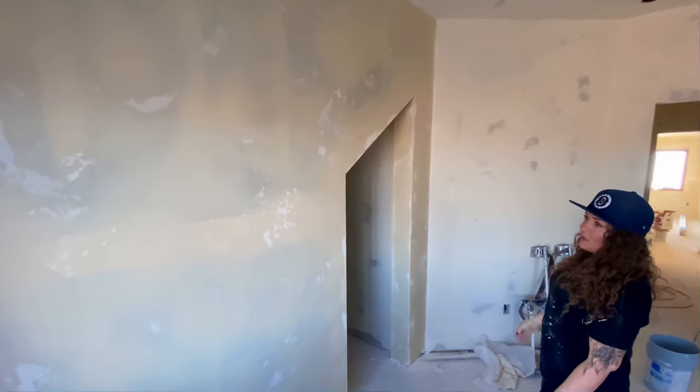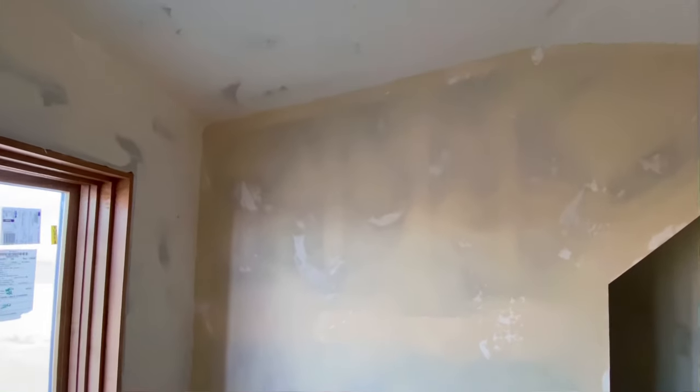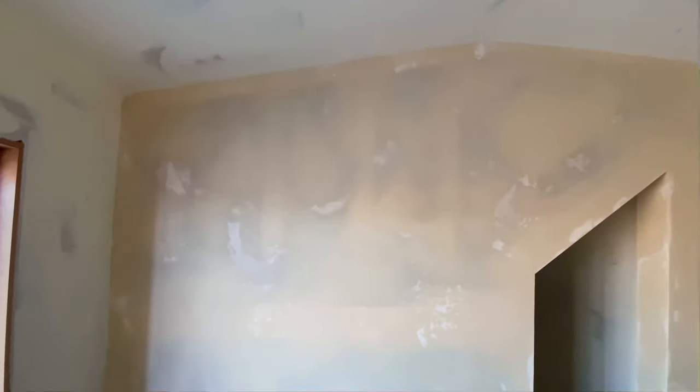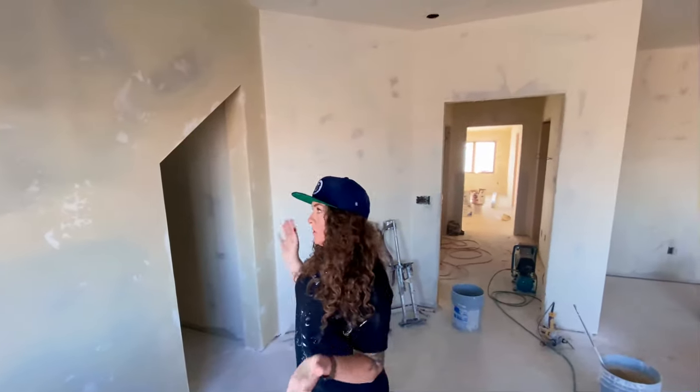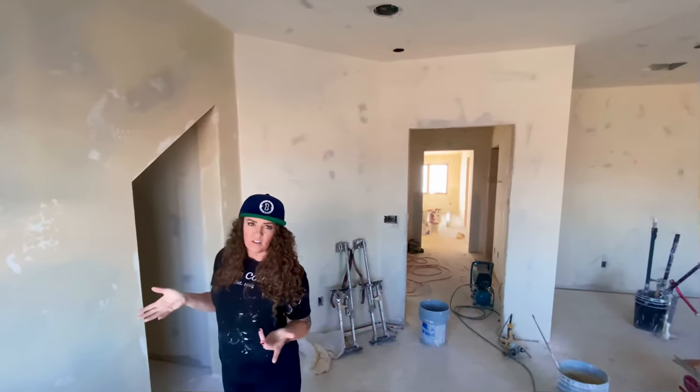This is what it looks like when it's all done. When it's painted, it looks pretty flat — just a hint of texture — and it looks very beautiful. It's very popular in our area. So this is how you do an old-world, imperfect, smooth, plaster-like texture.